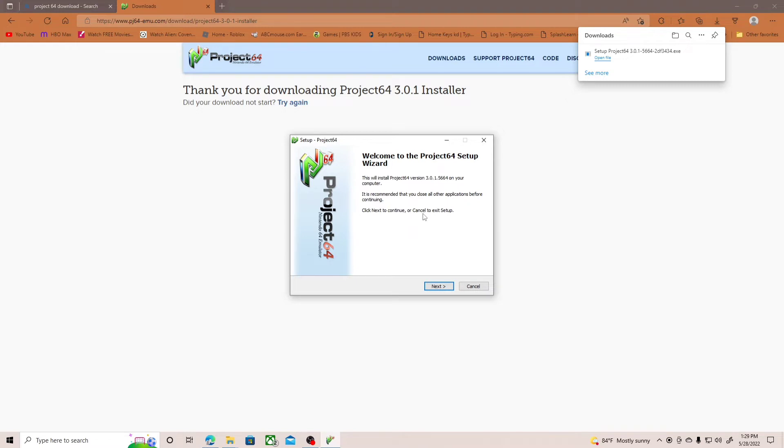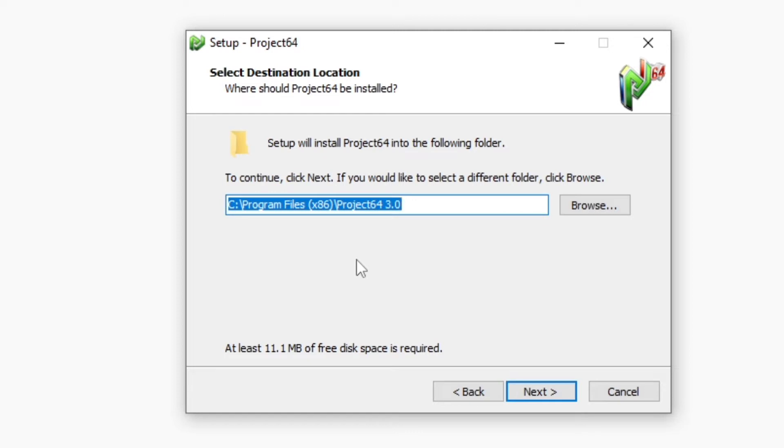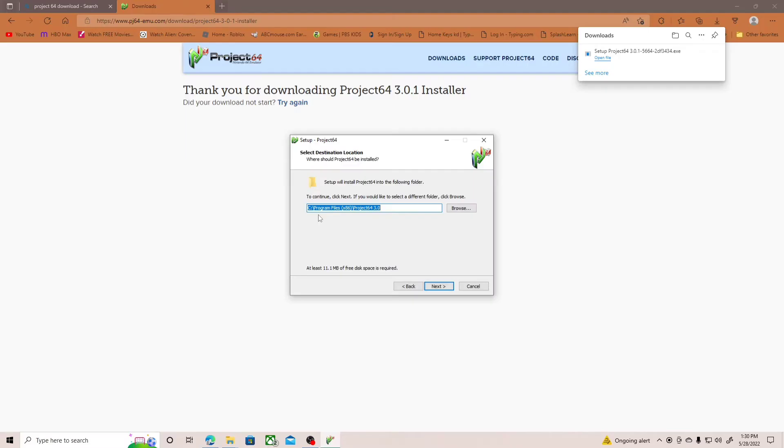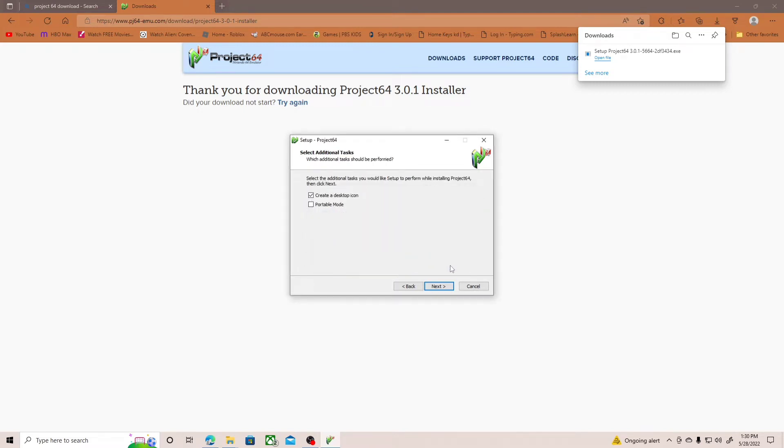Sorry for the background noise — I have kids. When we download this emulator we're gonna play Diddy Kong, so I'll be putting some N64 gameplay on the channel. After you extract it, press next and choose where you want to put Project64. Make sure you write this down because you're going to need to go back into that folder to put the download in it so you can use the controller.